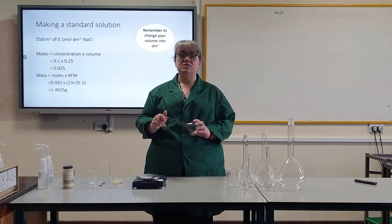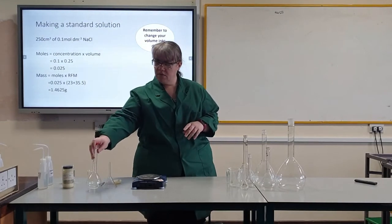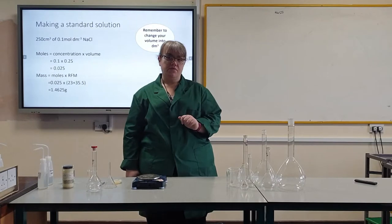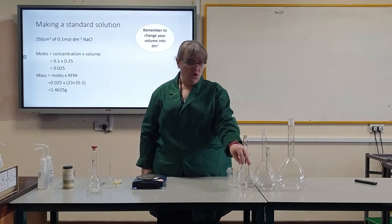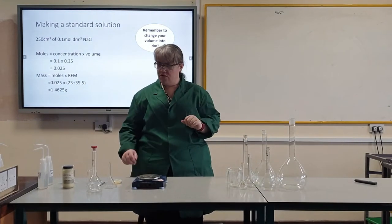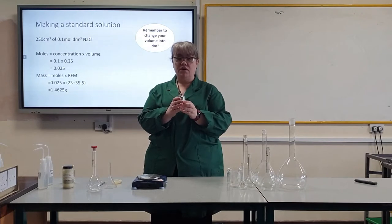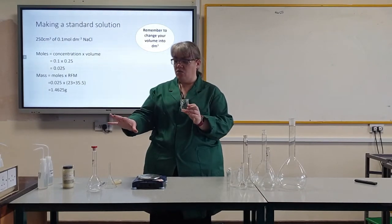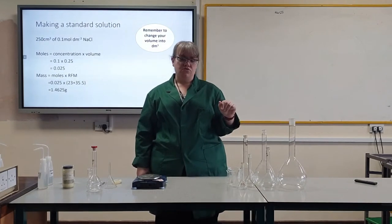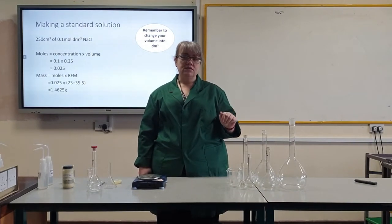I am making 250 centimetres cubed of solution, so I have a 250 centimetres cubed volumetric flask. The volumetric flask must be the volume that you wish to have at the end. Volumetric flasks come in many different sizes — I have a 50 all the way up to a 2 decimetre volumetric flask. When choosing the beaker, use a size appropriate to your flask. I have a 100 centimetres cubed beaker to do my dissolving. When it comes to volumetric flasks, size matters.